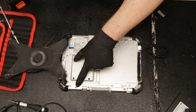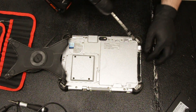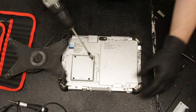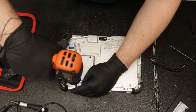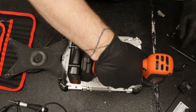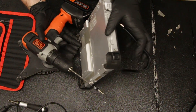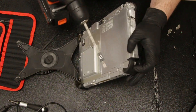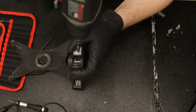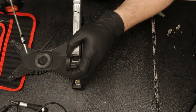Start by removing all the screws around the outside of the tablet, including on the bumpers. This bumper right here is held in by the power port cover — you don't have to completely remove this, you can just loosen it up and it'll slide out.